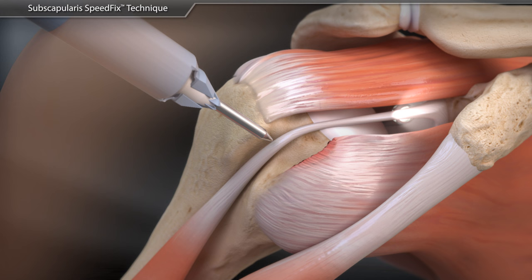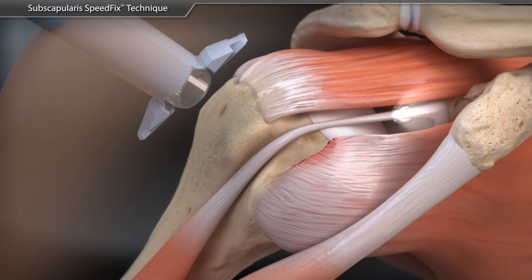A biceps tenodesis is commonly performed prior to completing this procedure with a swivel lock tenodesis anchor.